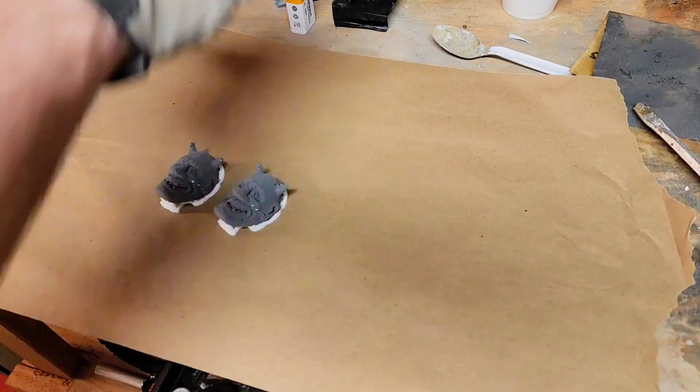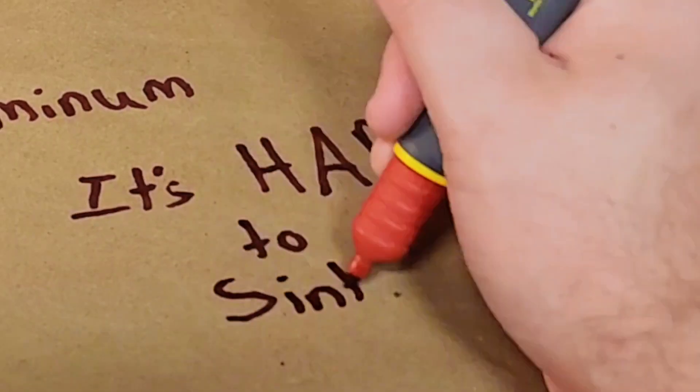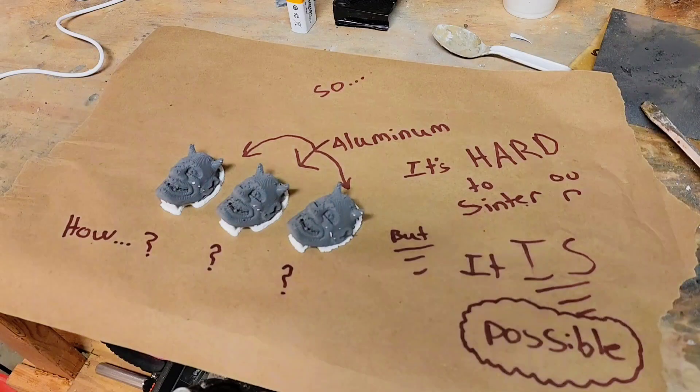So you want to center aluminum, huh? Sounds easy. Spoilers, it's not. But I think we're on the right track — we've had some limited success after all.